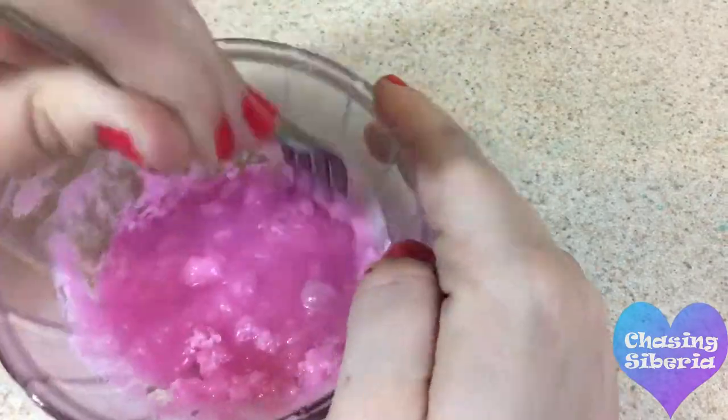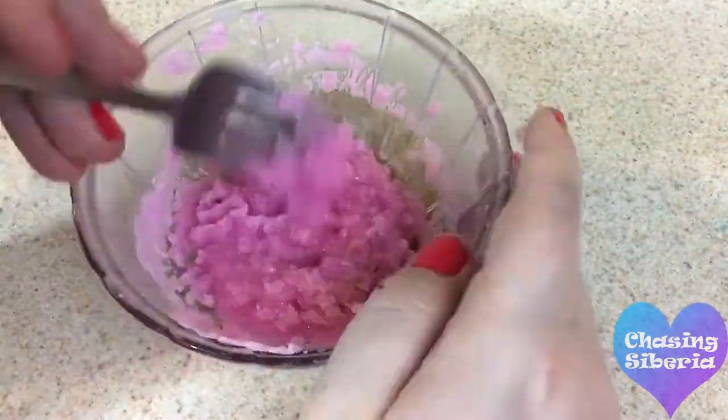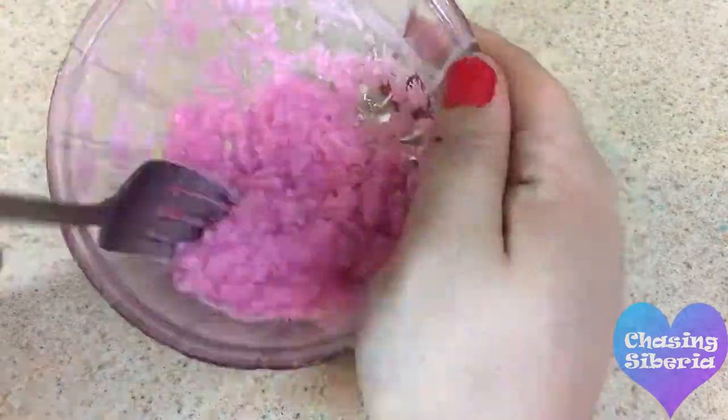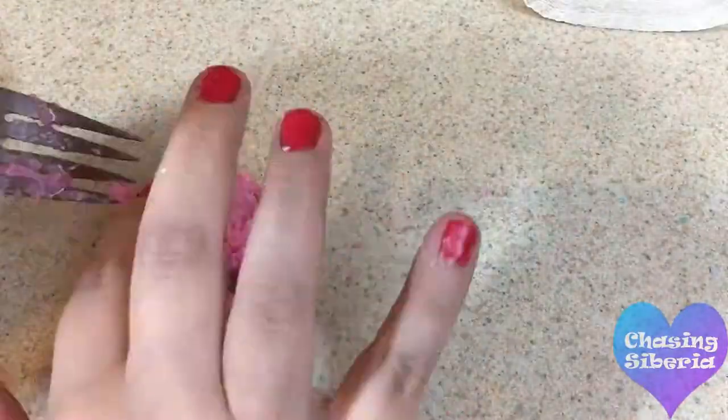Once you take the wax off the heat, you'll want to transfer it into a bowl and keep stirring until you get a thick consistency — one almost like super soft frosting. Then you can mold it onto the cupcake.